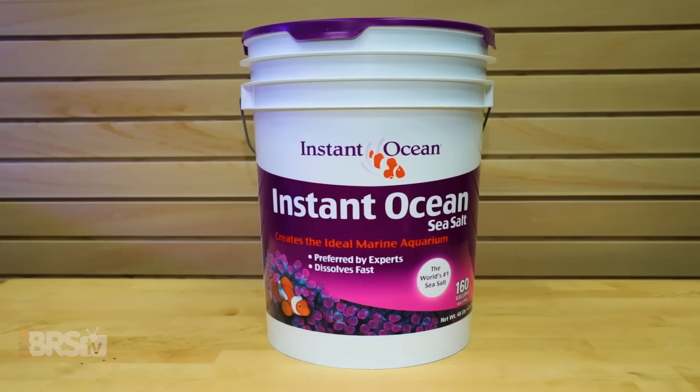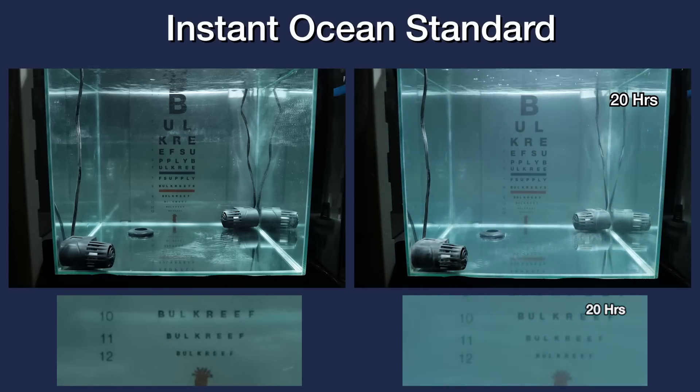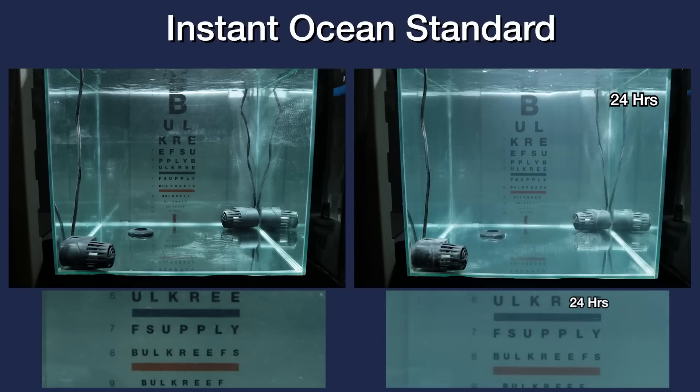Instant Ocean Standard is next, and we can see that it does look to mix up a bit clearer than the Reef Crystals, and even around hour 20 and beyond still looks to be clearing up even more. However, by the time we hit the 24-hour mark and comparing to the tank of RODI water, there's still some lack of clarity to the eye chart at line 12 and a slight haze to the tank in the contrast department, which I'd also say is not fully homogenized.